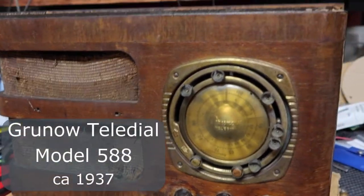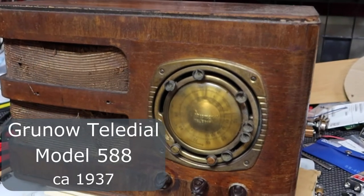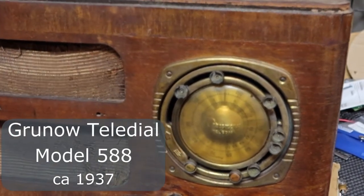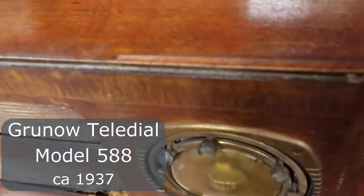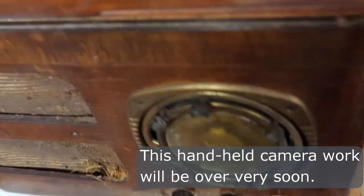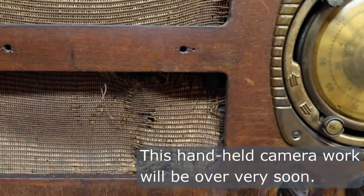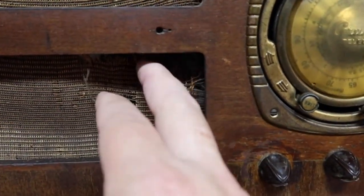Hey guys, today I got this radio. It was made by a company called Grunel. It's called a Teledial — a Grunel Teledial, model 588 — and I think it was made around 1937. Let's see if we can get this thing going. As you can see, it's got a little bit of damage to the cabinet, and we'll see what we can do about that. The grill cloth looks like it could be original.